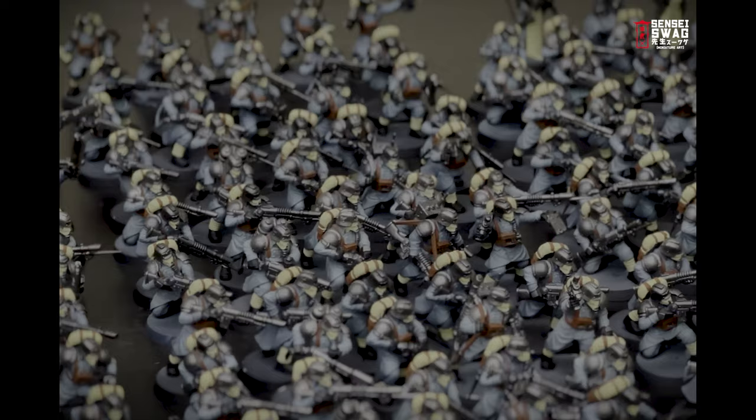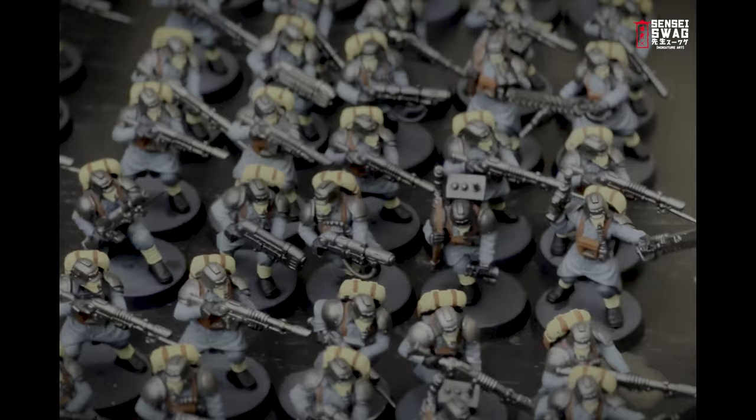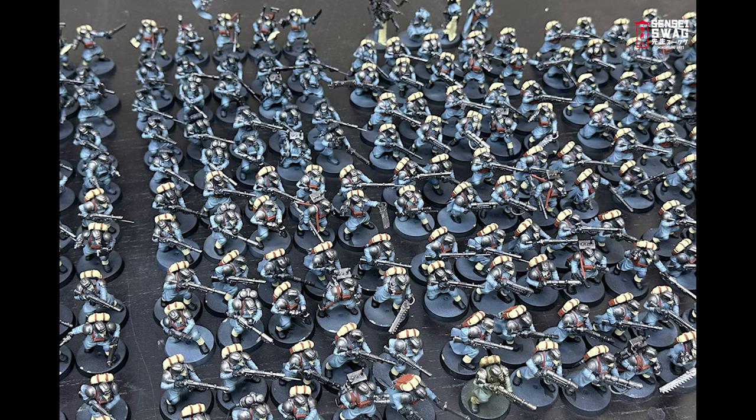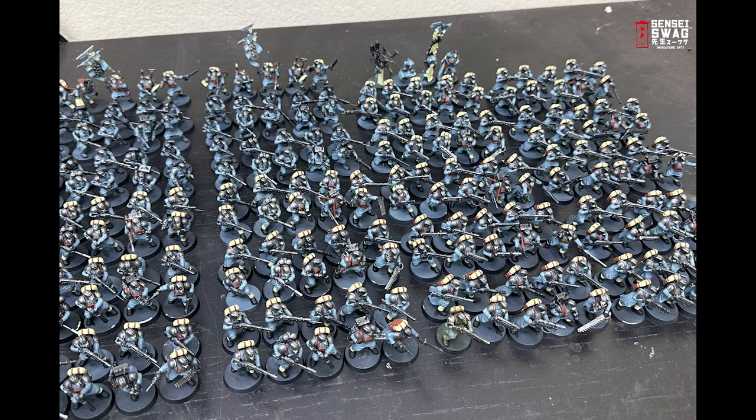Base coating is obviously the most tedious process of painting an army of this scale, so I ended up breaking it up a little bit so I don't go insane. For the first couple of squads I batch painted each color — on the first squad I took 10 guys and it took about an hour to get all the base coats down. Eventually I got the process down to about 30 minutes per squad. After the first platoon or so it was really just muscle memory. I then doubled the batch painting up to 20 guardsmen at a time, and when I got to the last 80 I did them in two batches of 40.